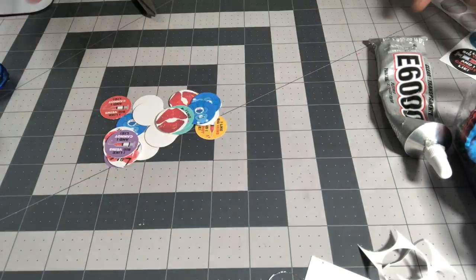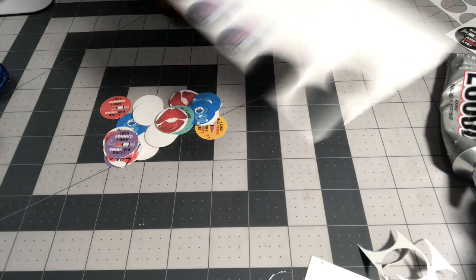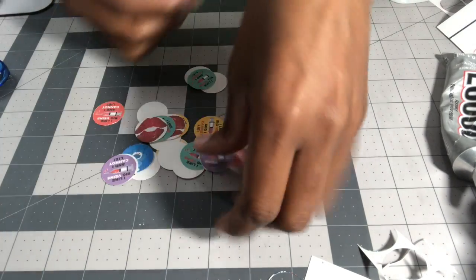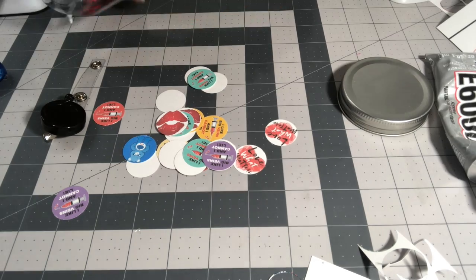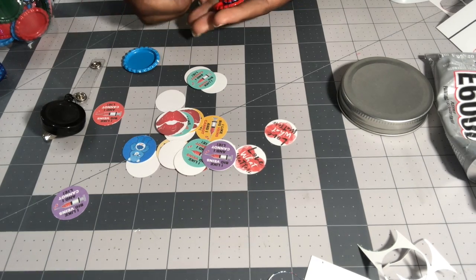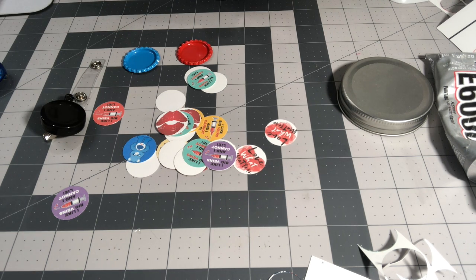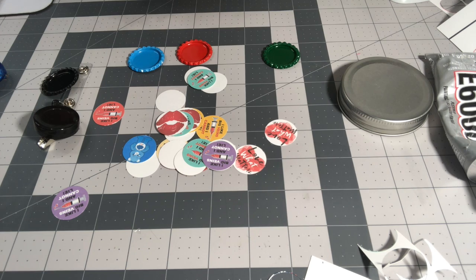I cut out most of them — the others were too big or too small so I have enough. I'm going to take one image and get out four bottle caps: blue, blue, blue, and then a red and black one. I'm going to do a pink one and a black one — though I accidentally grabbed red thinking it was pink.